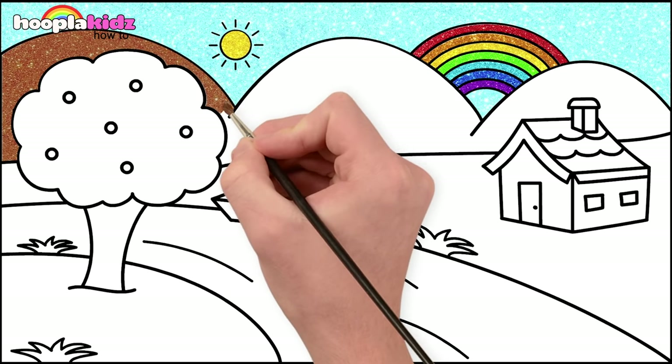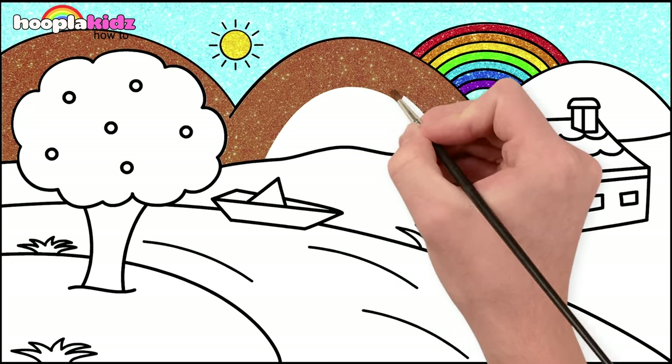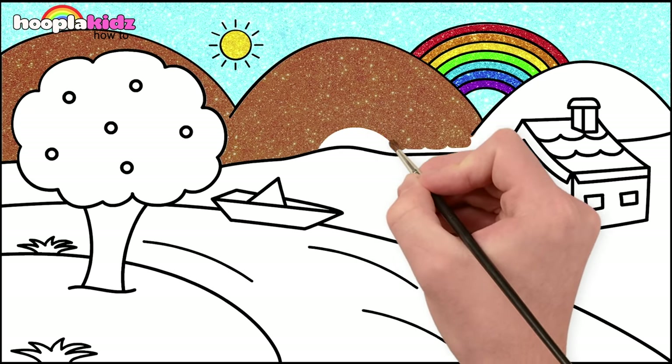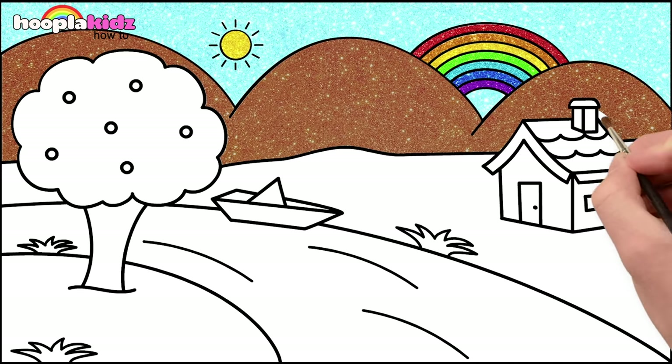We're going brown for the hills. That's it. Lovely. One more to go. Going around the house. Done.